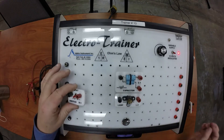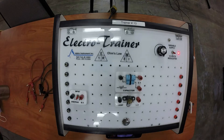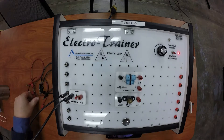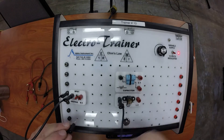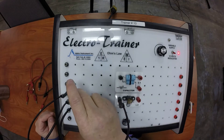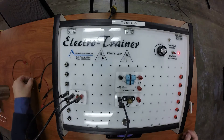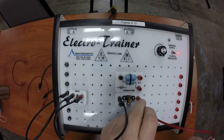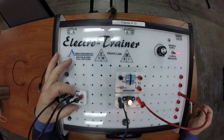I'm going to use my switch to switch the ground side, so I'll start by hooking up my ground side first. Now I'll hook up my positive side, which is pretty easy. I'm just going to hook up the light bulb for now. So when I turn on the switch my light bulb lights up.